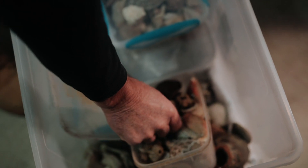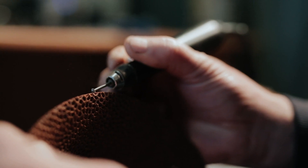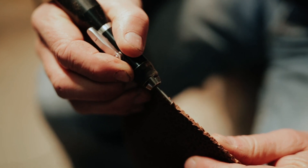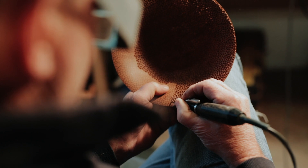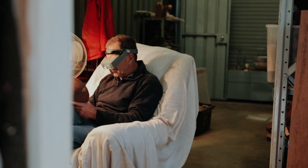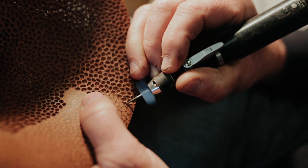Moving to Bunbury and having access to a beach, there are things that are discarded on the beach that are great sources of inspiration. There were some small pieces of different coral there and that really captured my imagination.